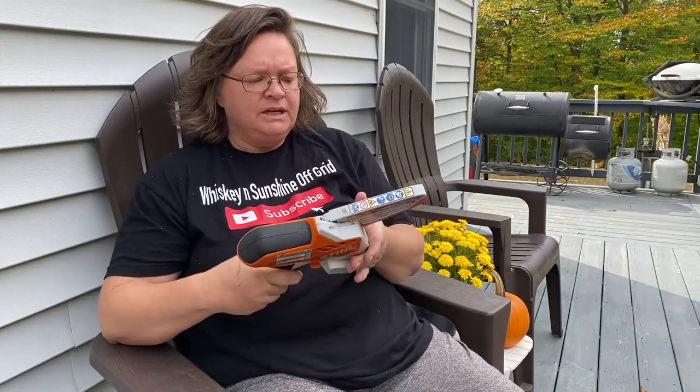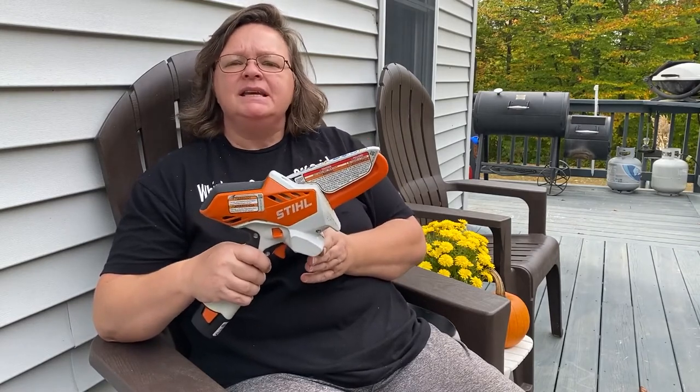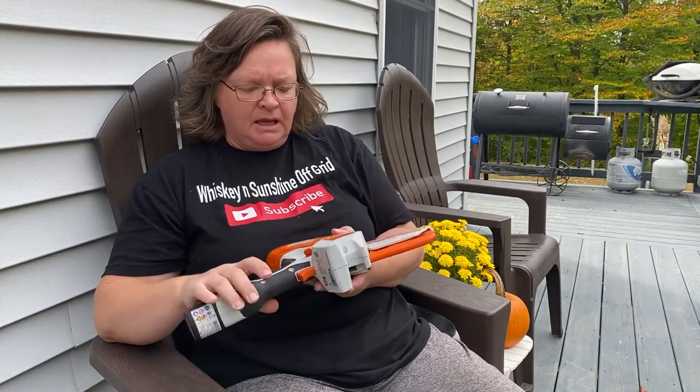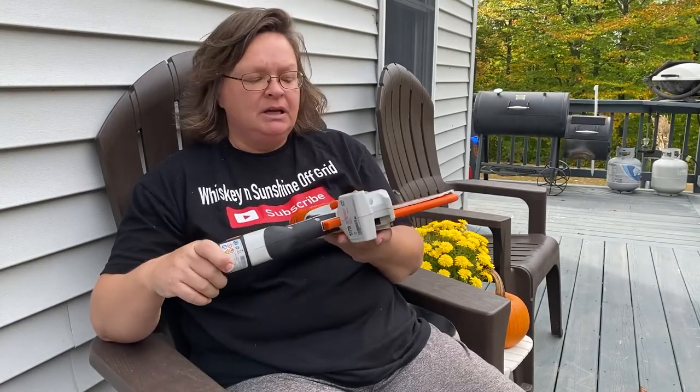Hey guys, I wanted to tell you about this STIHL GTA 26 garden pruner. It works great, I love it. I got it for my birthday in June and wanted to use it throughout the summer and see how I liked it, and check out some of the complaints people had. The major complaint was that the battery didn't last long enough — it doesn't last very long, about 15 or 20 minutes.